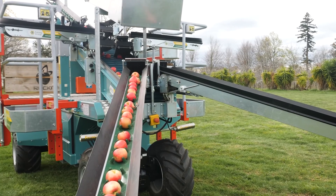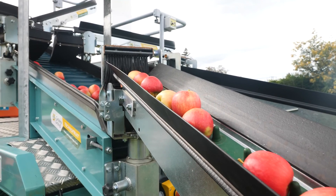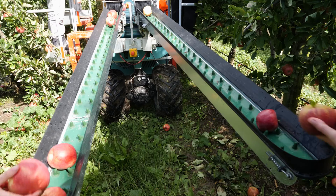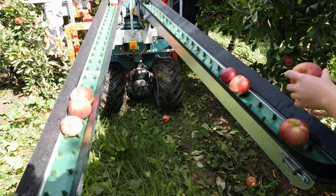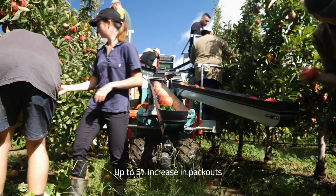The conveyor belt system removes the need for a picking bag, and because the belts are made of a special latex rubber, it is very gentle on the fruit. Reduced fruit damage means that some orchardists are achieving up to a five percent increase in their packouts by using this system.